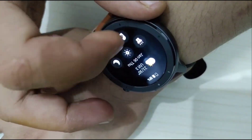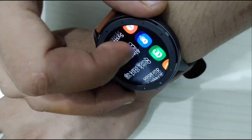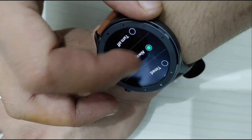In terms of user interface and software, it's very simple and user-friendly on this Amazfit GTR. The interface obviously looks a bit dated, but it's still way better than most other cheap smartwatches on the market right now.